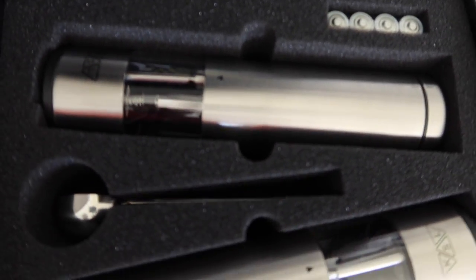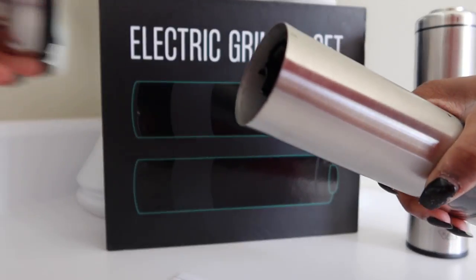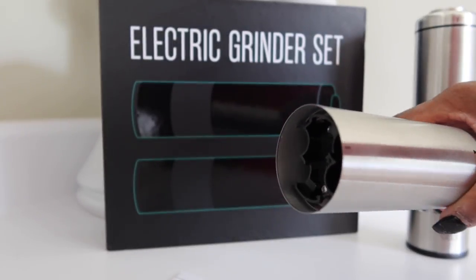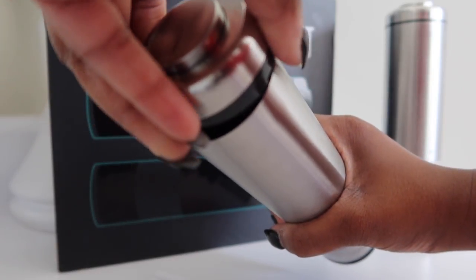This is the inside of the box. Once you open it, it has batteries included. You twist the top off to include the batteries on the inside. There are arrows to show you how to lock it back down.